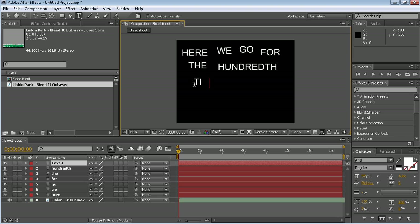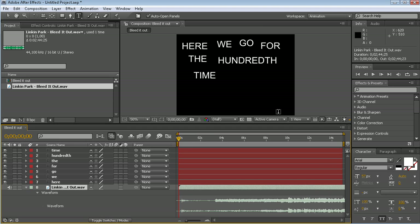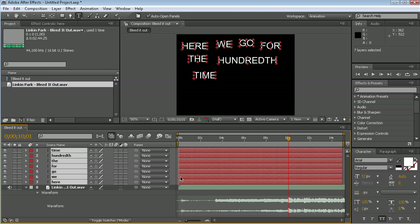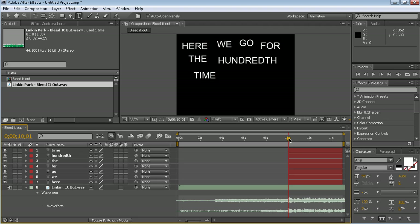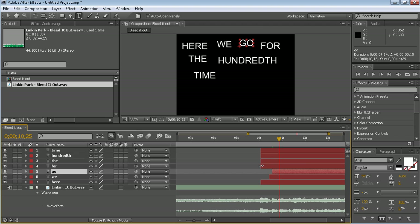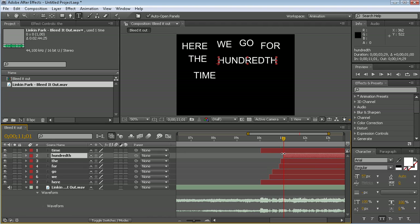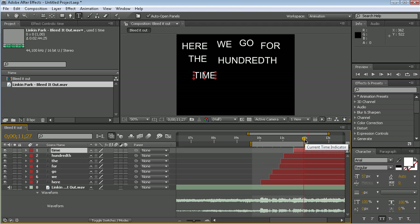We're going to use the lyrics for the 'Bleed It Out' text. And when you're done with the typing, we will go to our audio layer, press LL, and hold down the Ctrl key to scrub through the audio. So there I heard the 'here', so we're going to crop down the layers to the first sentence there. Just zoom in a bit and we will listen to it. You need to listen very carefully. There we can hear the 'time'. So let's see if it's alright. Looking good.